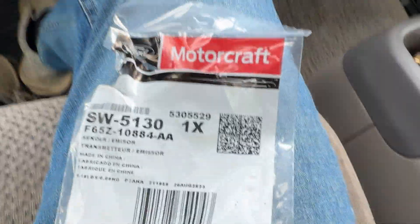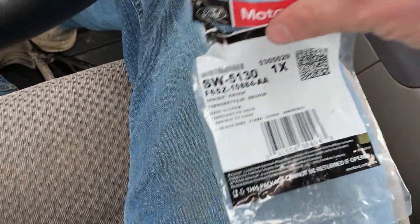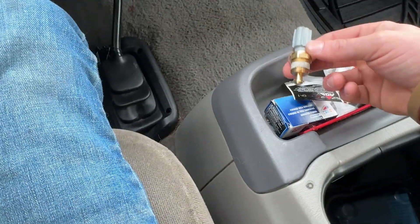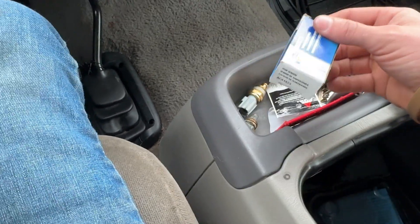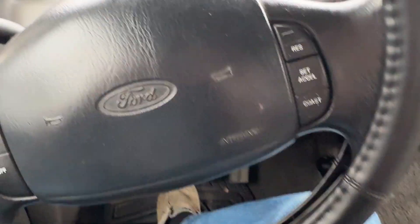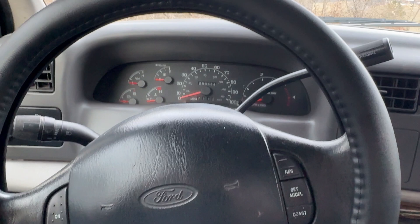This is the one you want: the SW 5130 — it's a coolant temp sensor, not the engine oil temp sensor or the aftermarket ones. The more you know — save yourself time and money, get the right part. Thanks for watching guys.